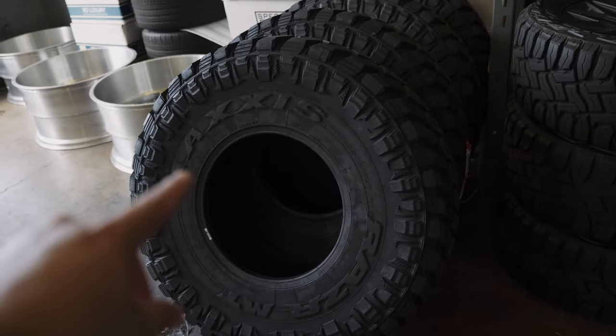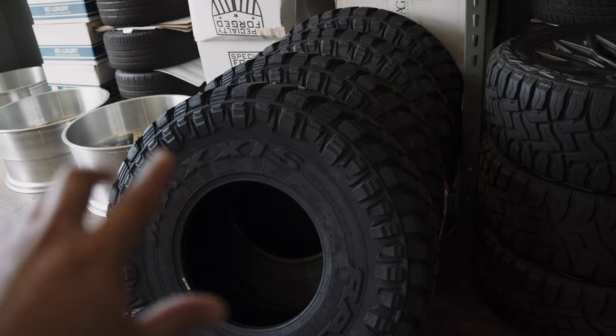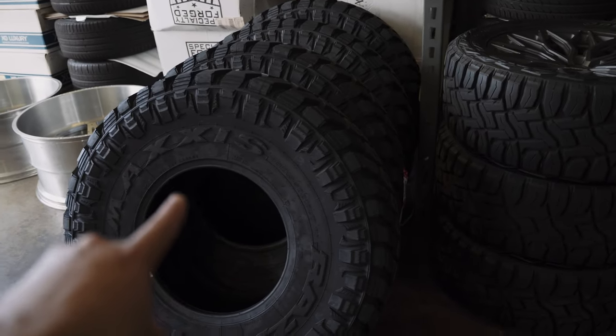Also, before I move on — this is a set of 40s. That's all I'm going to say. They're not for this Bronco.